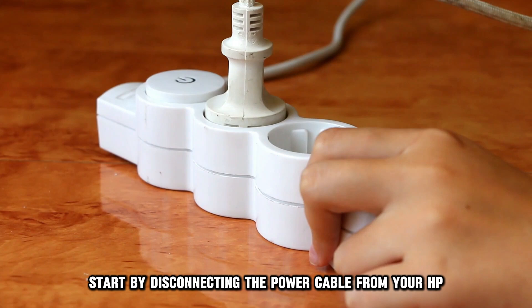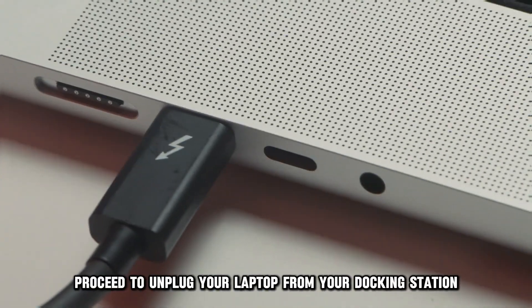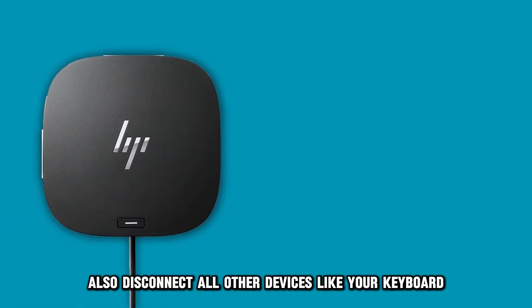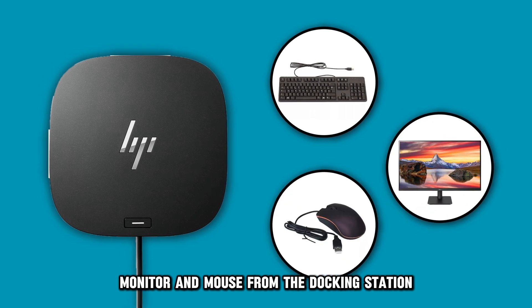Start by disconnecting the power cable from your HP docking station. Proceed to unplug your laptop from your docking station. Also, disconnect all other devices, like your keyboard, monitor, and mouse from the docking station.